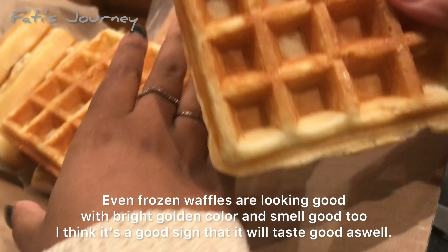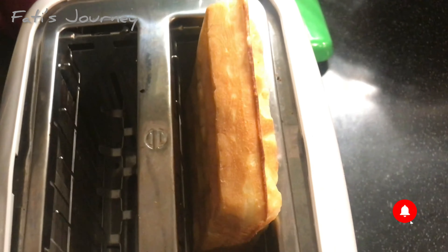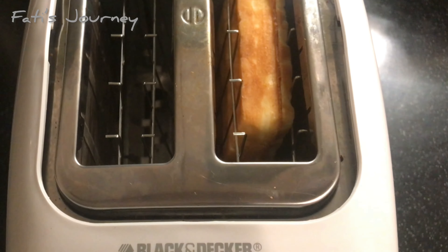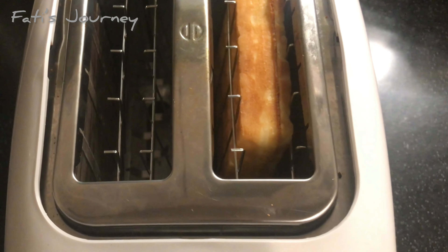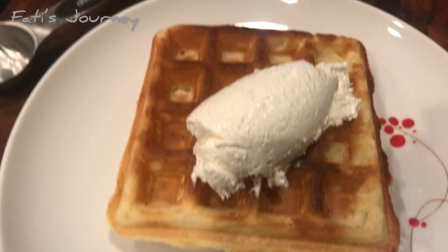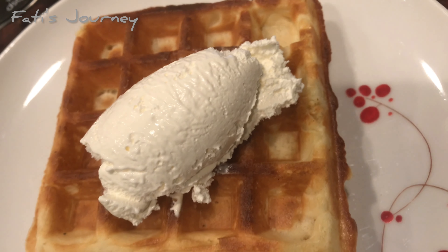Let's open the bag — wow, it looks really good! As I said, it's thick. My daughter wants to try this as well. She's not cooking — she's just eating it as-is, and she likes it! I'm going to put it in the toaster oven.